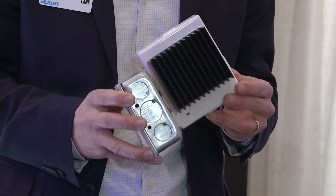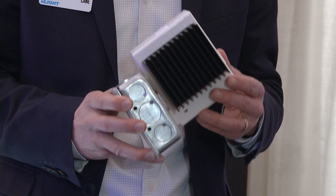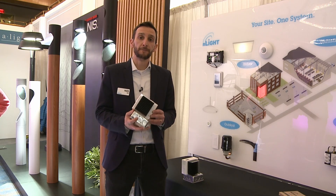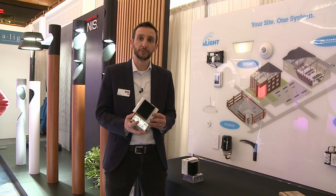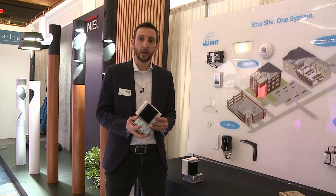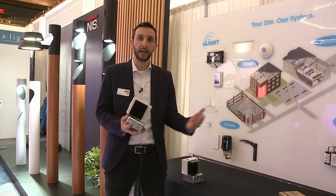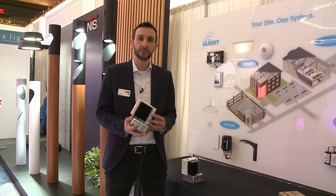This makes it really easy from a design perspective when you don't know what luminaire you have on site. They're also a full circuit of dimming — 120 to 277 volt, 0 to 16 amp — really tremendous to allow you to use it in any application type.